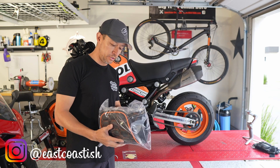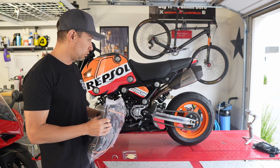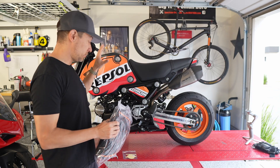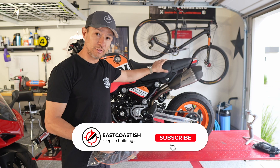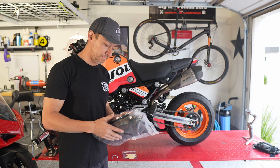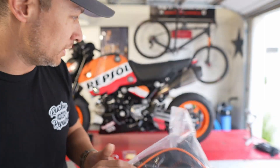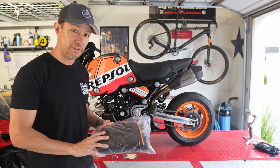Hey guys, welcome to my channel. Today I wanted to cover the install of a Cheeky Seats seat cover for my 2022 Honda Grom. The stock seat is pretty much the only thing that is still stock on this bike, and I think it doesn't complete the look since everything else has been modified. It's got orange piping and orange stitching, and the orange is a really good match to the wheels, so I think it's going to look really good aesthetically.